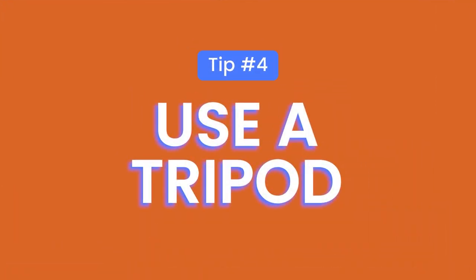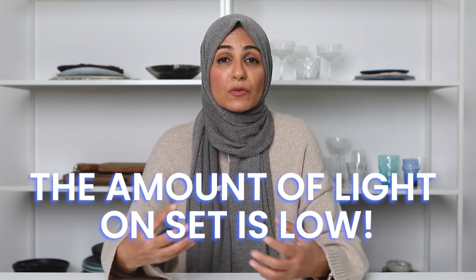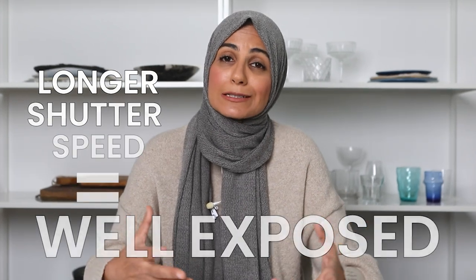Tip number four is to use a tripod when shooting dark moody photos. When you're trying to build shadows around your food and using blocking tools such as flags, the amount of light on your set is quite low. If you're using natural light, you're going to need a longer shutter speed to make sure that your hero food is still well exposed. And if you've got a low shutter speed, you want to make sure your camera is set up on a tripod in order to capture tack sharp images.